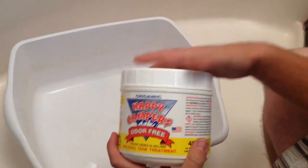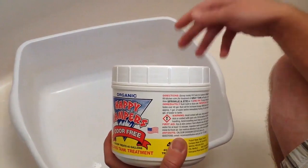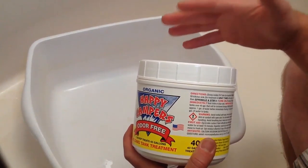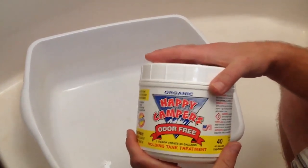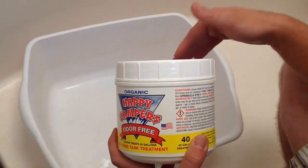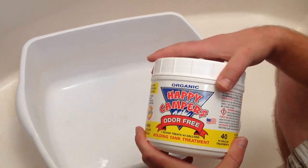It's important to note that we don't stir it even though the directions say to stir. The reason is the combination of hot water and pressure from our shower head dissolves the Happy Camper fully. But use your best judgment — we're not saying this is the best way, it's just the way that works easiest for us. Also important: before you add your Happy Camper and water, you want to put roughly one to two gallons of water into the tank first. We've already done that here, so now we're going to go ahead and put the Happy Campers treatment down into our gray tank.